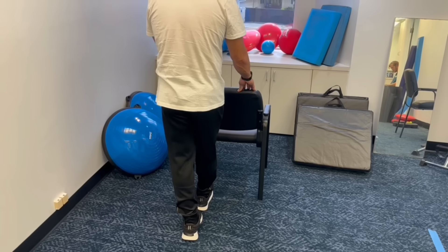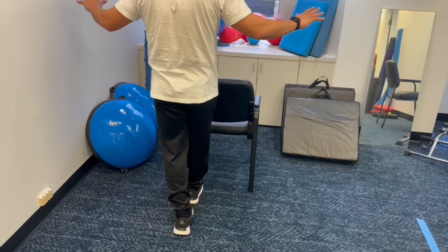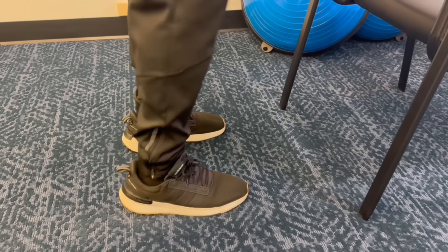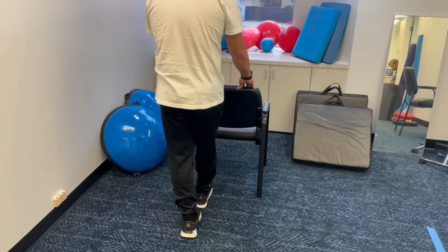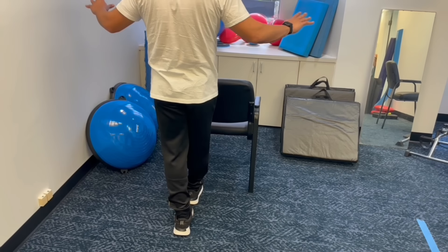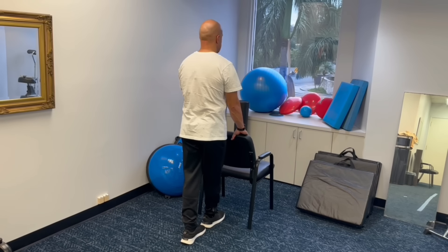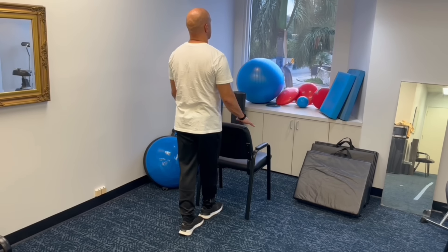Heel to toe standing. You want to do this exercise where you can hold something sturdy like a countertop or the back of a chair. You want to have your feet in the heel to toe position — that means one foot with the heel touching the toe of the other foot. Then stand up straight, let go of what you're holding onto. The goal is to hold that position for 20 seconds without holding on.